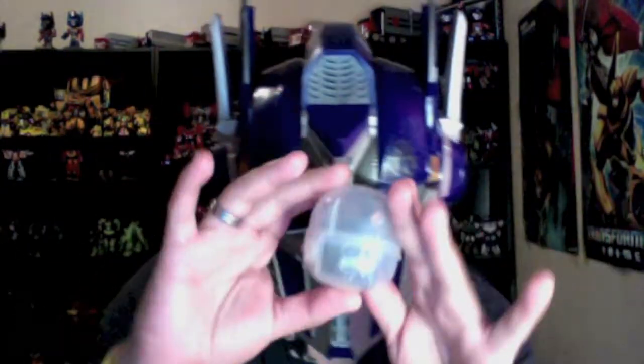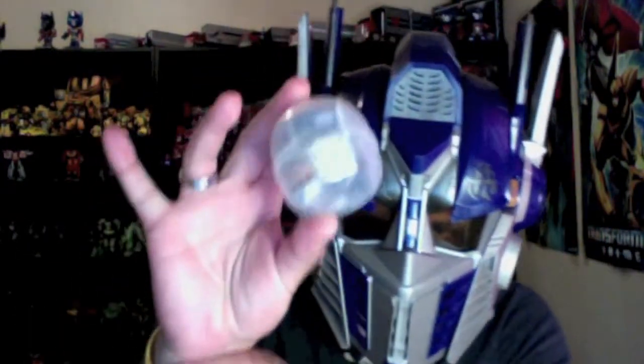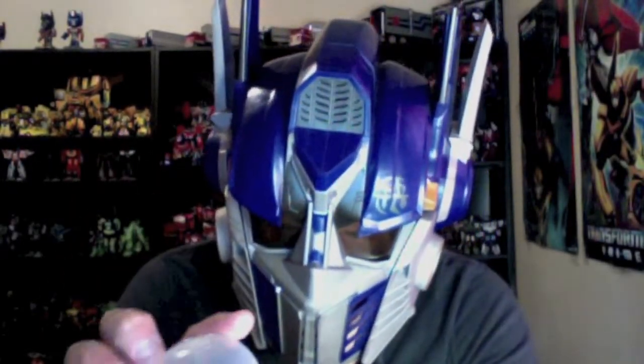Hello Transformer Nation, this is Latin Label with another Transformers unboxing. What we have here today is special — well, it's not that really special, but for me it is special. Here we go: this is the Takara Tomy Transformers Prime Arms Micron Optimus Prime.